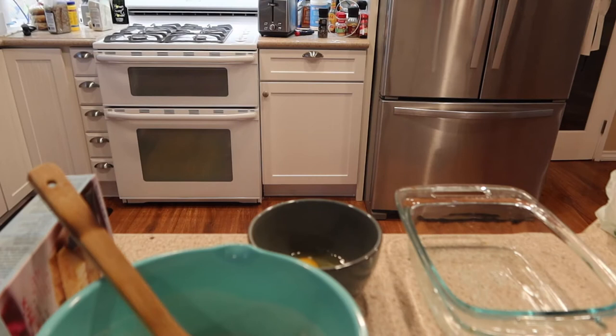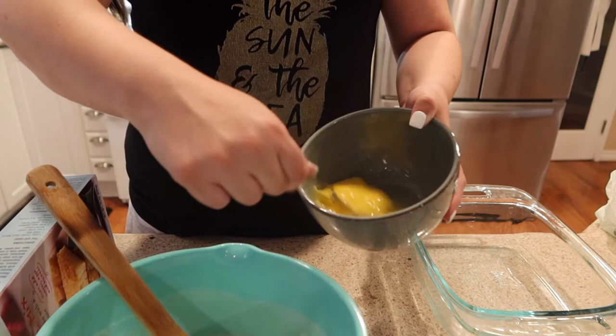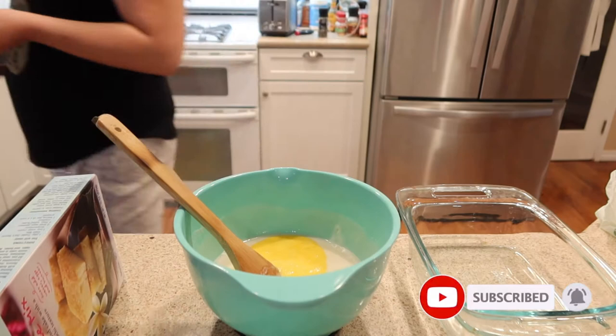I hope you guys enjoy this little bake with me and taste test. If you've already tried this, let me know down in the comments what you thought. If you are a mochi fan, are you gonna be willing to try this? Let me also know in the comments down below.